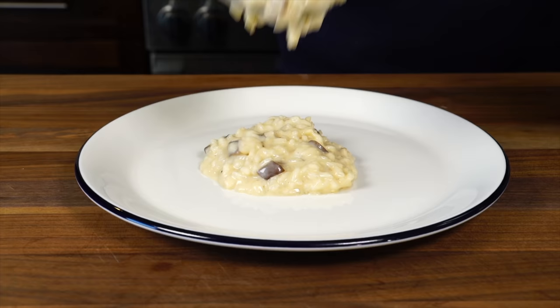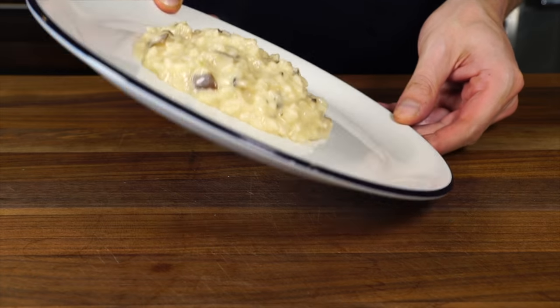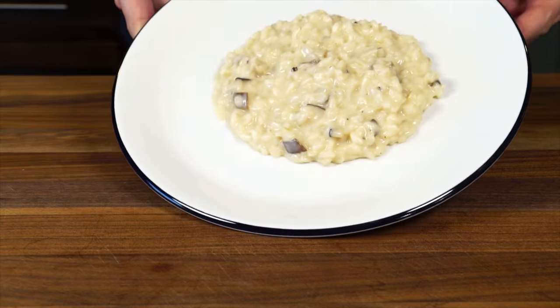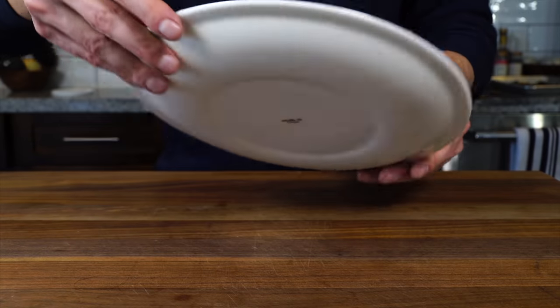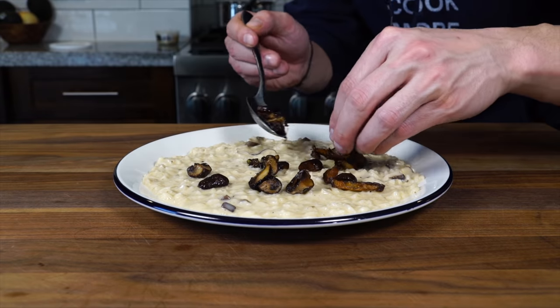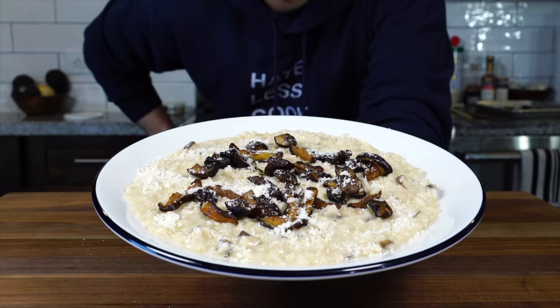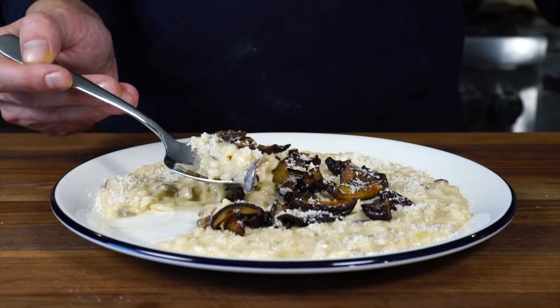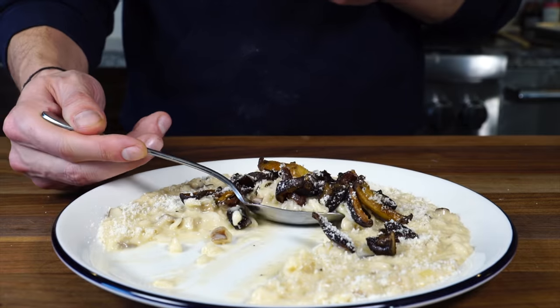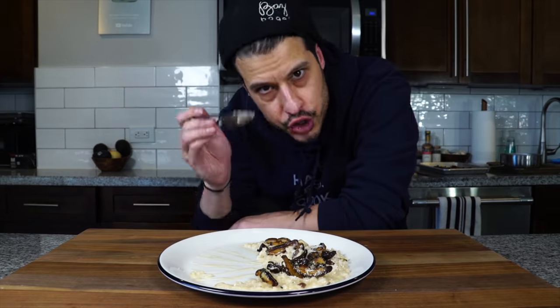On a plate, put a few heaping tablespoons into the center and you're going to see it sort of droop — that tells you you have the right consistency. Tilt the plate around and use gravity to spread the mixture in a thin layer. Then top it with the crispy roasted mushrooms and finally hit it with some Parmigiano-Reggiano. The insane creaminess mixed with the truffle and the texture of the mushrooms with the soft cooked mushrooms inside — it's honestly too good.